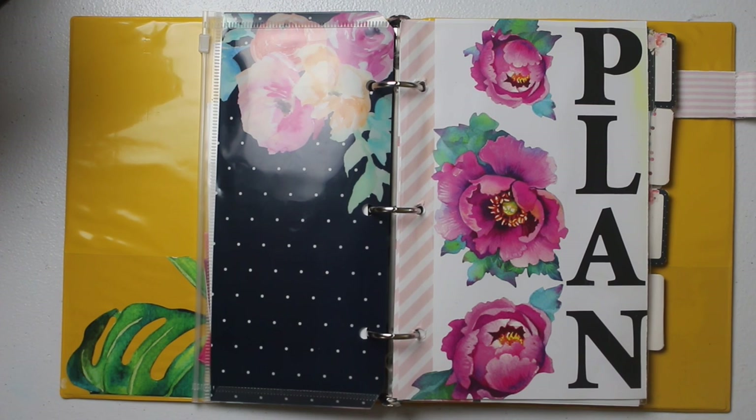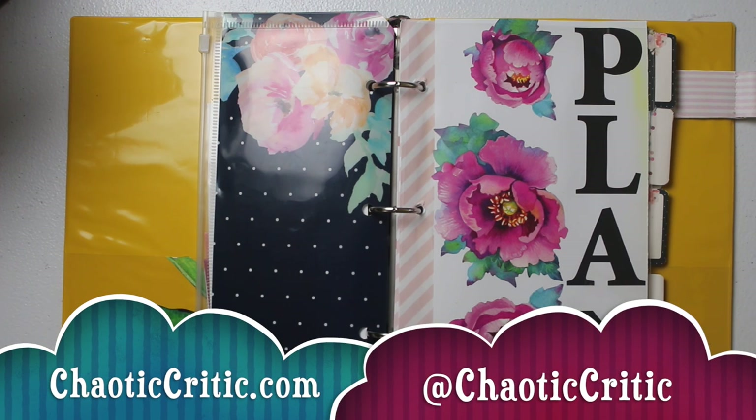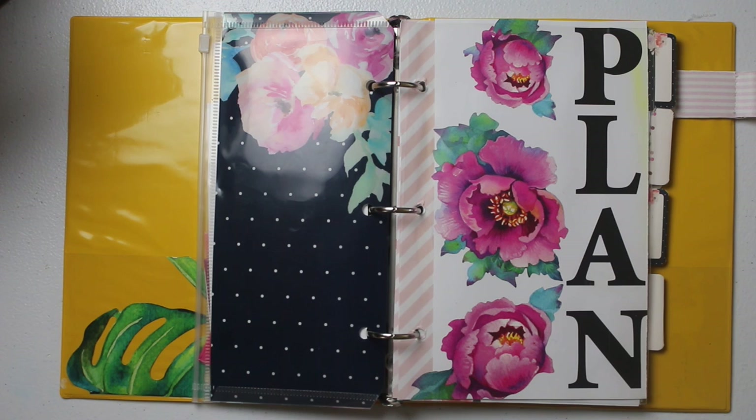That is it for this Dollar Tree binder setup video. I will have all the links in the description box for you guys to check out more info and a more detailed tutorial on how I personalized this. Let me know down in the comments section what you guys think. I'll also have links to other related videos, my Etsy shop if you'd like to purchase items from my destash or custom items, and of course links to the blog and Instagram — ChaoticCritic.com and at chaoticcritic. If you're not subscribed, hit that subscribe button and the notification bell. Thank you, I love you guys — stay safe and I'll see you in my next one. Bye!